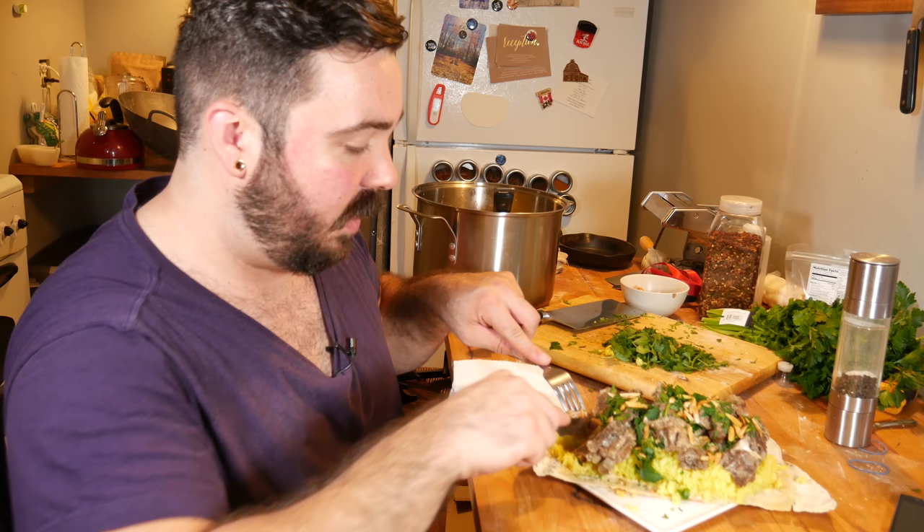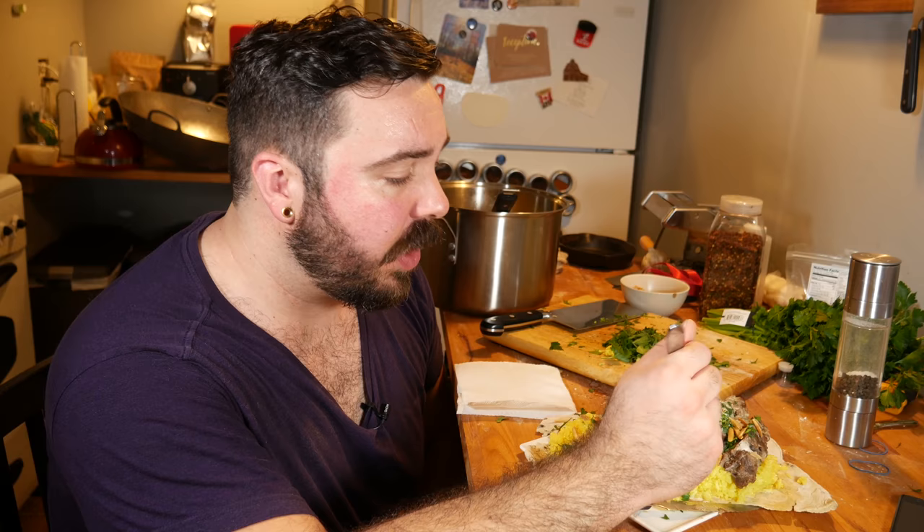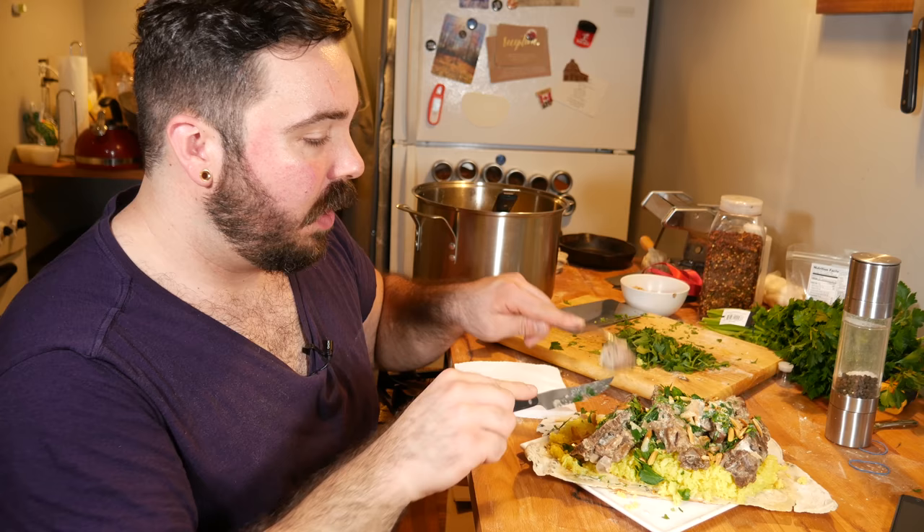Look at that presentation. So without further ado, let's dig right in and see what we've got going on. So right now, what I'm getting is lamb. The seasoning didn't really come through, but the lamb is definitely tender and delicious. The yogurt is definitely adding a bit of creaminess to it, which definitely works well with the gaminess of lamb meat. The almonds balance it out pretty well, and so does the parsley.